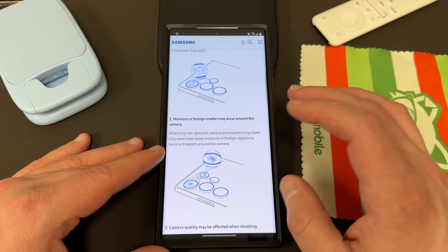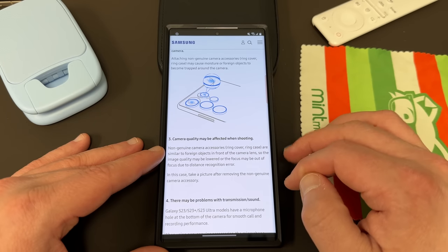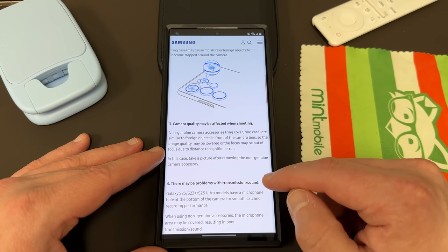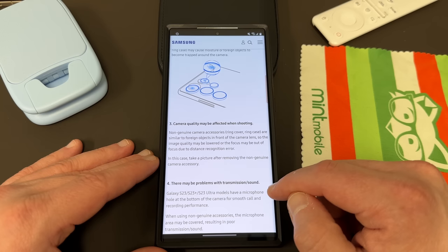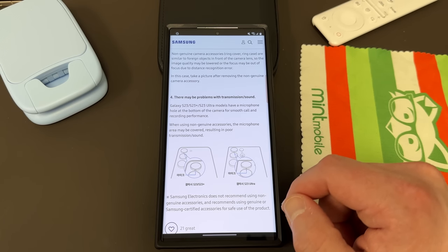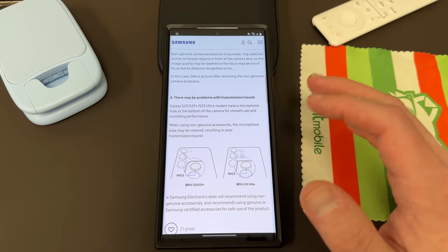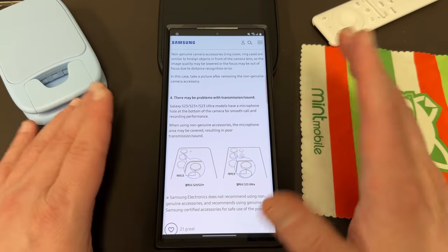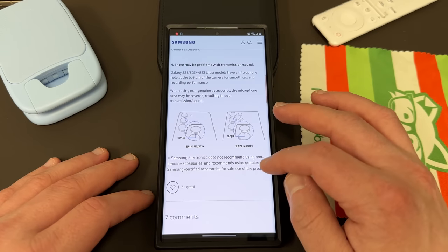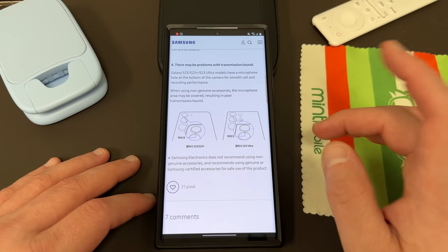Moisture or foreign matter may occur around the camera — attaching a non-genuine ring cover or ring case may cause moisture or foreign objects to become trapped around the camera. Camera quality may also be affected when shooting, as non-genuine camera ring cover cases are similar to foreign objects in front of the camera lens, so image quality may be lowered or focus may be off due to distance recognition errors. When using a non-genuine case, the microphone area may be covered. Samsung Electronics does not recommend using non-genuine accessories and recommends using genuine or Samsung-certified accessories for safe use of the product.